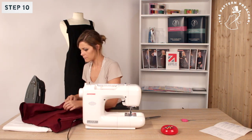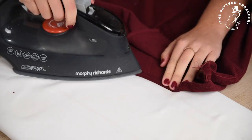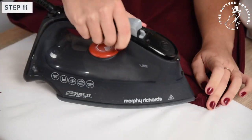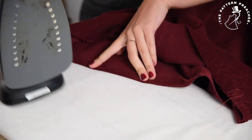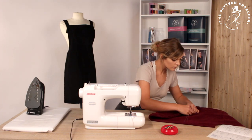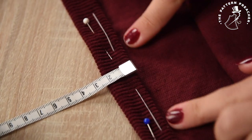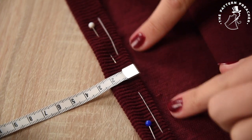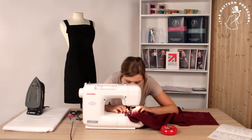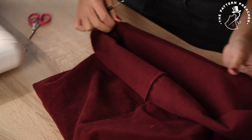Step 10. Press the centre back seam to the left; press the side seam to the centre back. Step 11. Now turn your hem up by 1cm. Hand tack down and press. Turn the hem again by 2cm and pin down. Stitch 2mm in from the folded edge. Remove hand tacks, pins, and press gently.